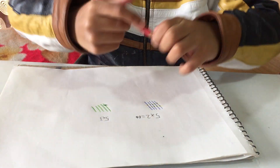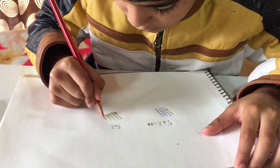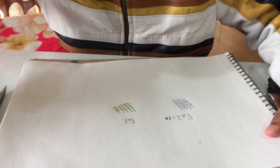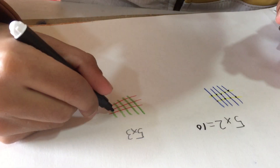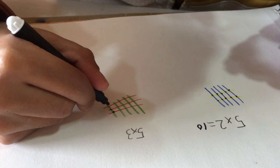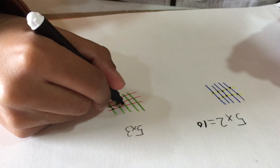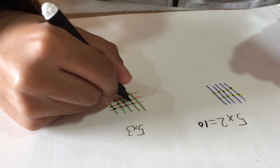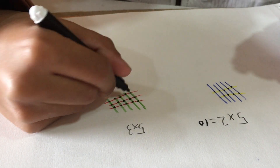Then I will count the intersections — one, two, three, four, five, six, seven, eight, nine, ten, eleven, twelve, thirteen, fourteen, fifteen. So 5 multiplied by 3 equals fifteen.